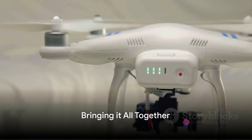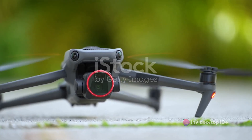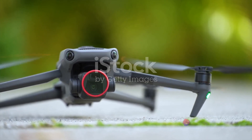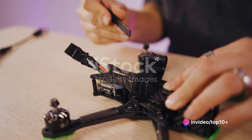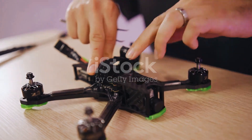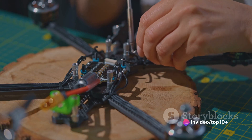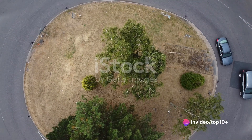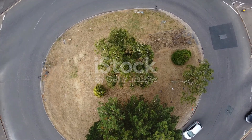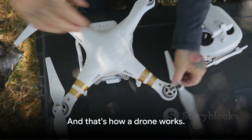Every part of a drone plays a crucial role in its functioning. Imagine a symphony where each instrument contributes to the beauty of the whole piece — in much the same way, each component of a drone collaborates to create a seamless flight experience. The frame and design provide the structure, the motors give the lift, and the controller is the conductor guiding the drone's every move. The flight controller acts as the brain, processing inputs and making split-second decisions. The GPS system enables navigation, while the camera and gimbal system capture stunning aerial views. Each part, working in harmony, brings the drone to life. And that, my friends, is how a drone works.